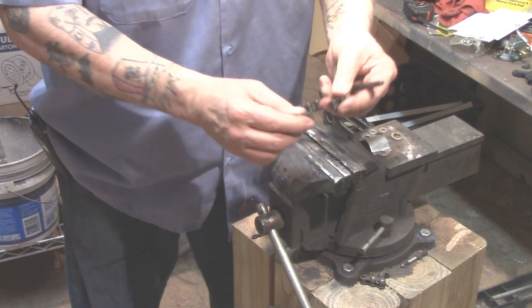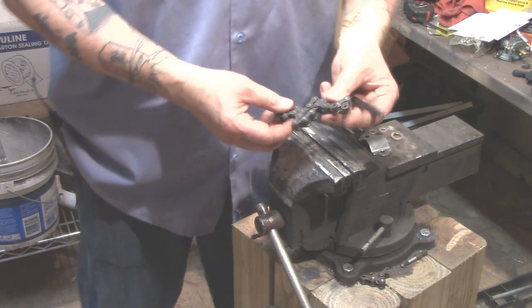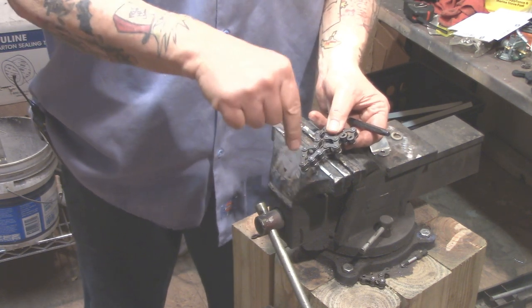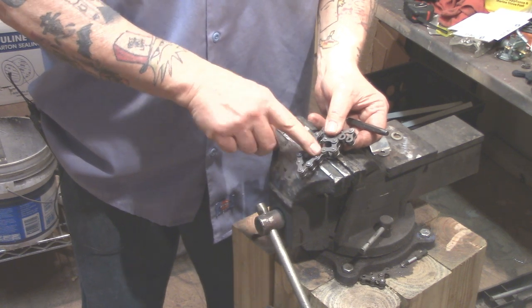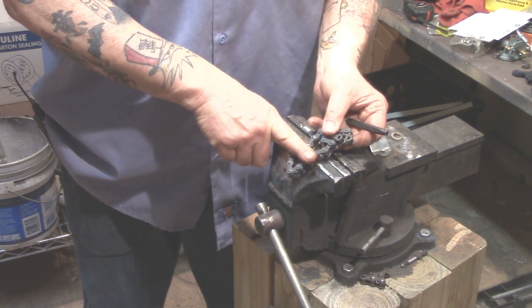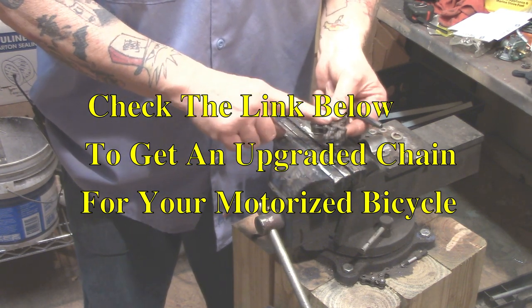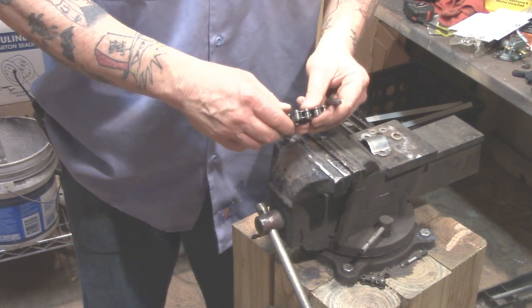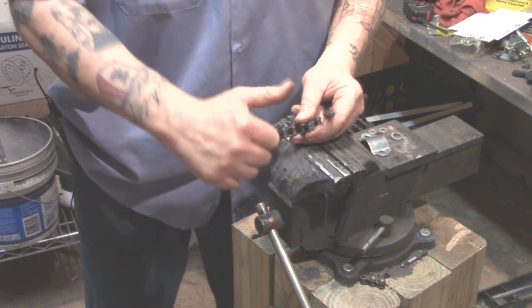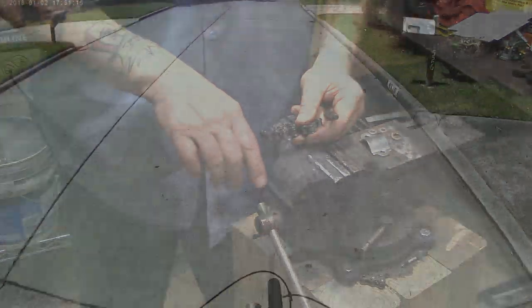Now you can put your chain together, put your master link on it, and you're on the road. If you're having a problem with your chain breaking, check the link below — I've got a video where I show you how to correct any problems that'll cause your chain to break. I've also got a better chain than the stock 415 chain that won't break and gives you a little more wiggle room. If you like the video, give me a thumbs up and hit the subscribe button. Thanks for watching!